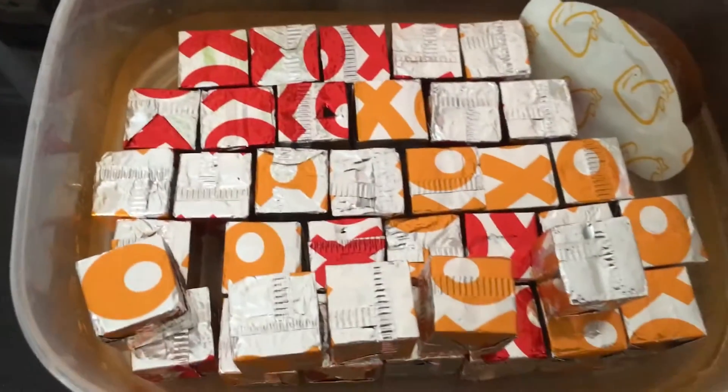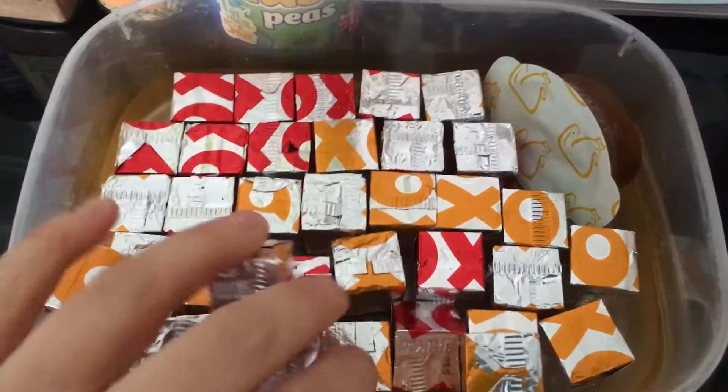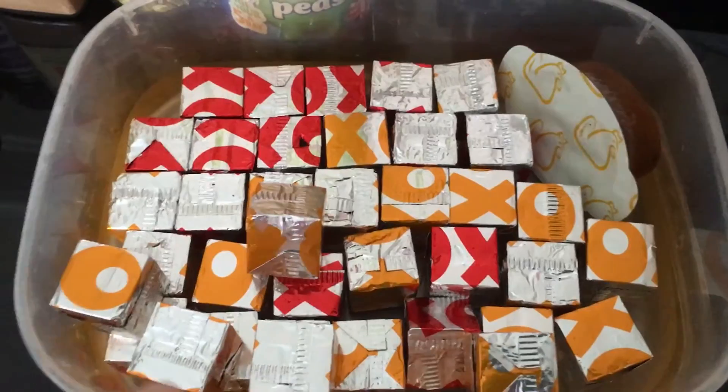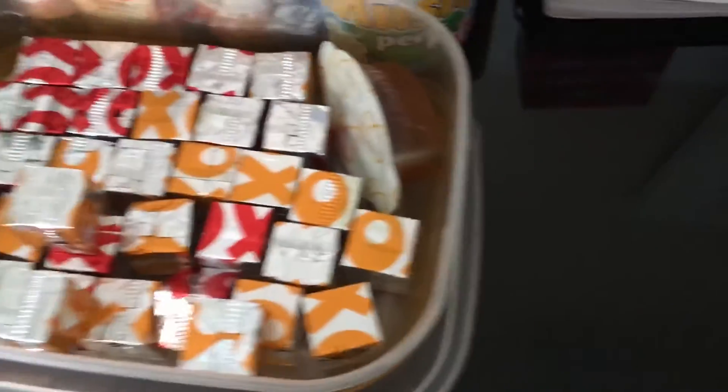Oxo cubes — I use these all the time as well. Make onion gravies or just for your Sunday dinner, they're free. I'd rather not waste sins on gravy.